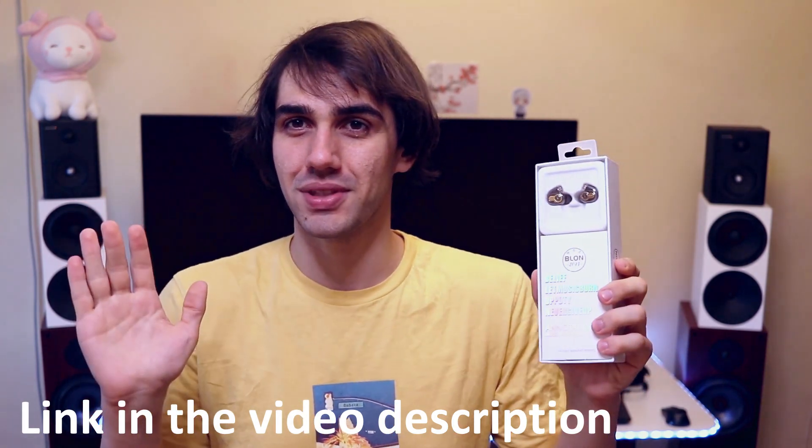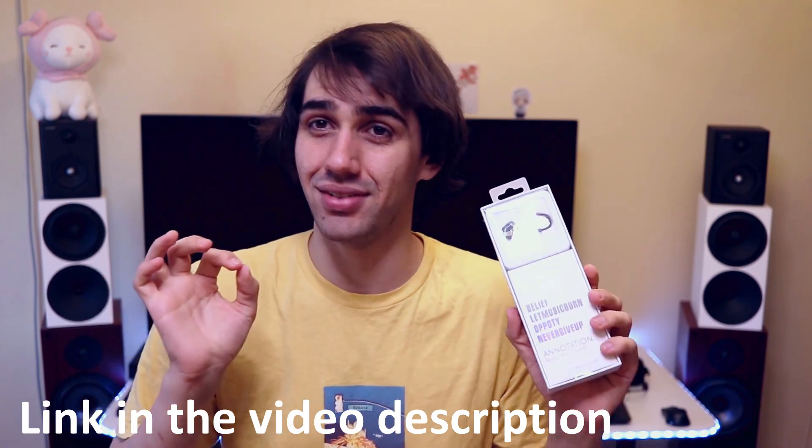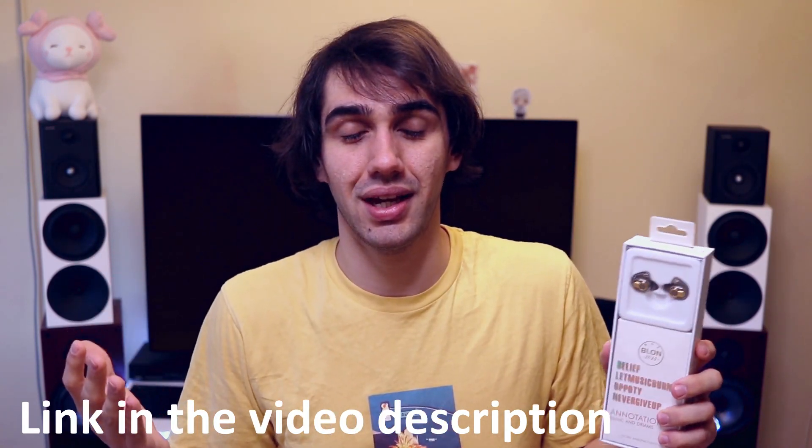The unit for today's review is provided by AK Shop, one of those shops that really do it all to be there for you. They really answer every single message, they speak English very well, they provide excellent warranty, and they have a ton of sales. There are always coupons for them going around, so if you are looking for a Chi-Fi IEM you should check out their shop on AliExpress. I'll leave a link in the video description.